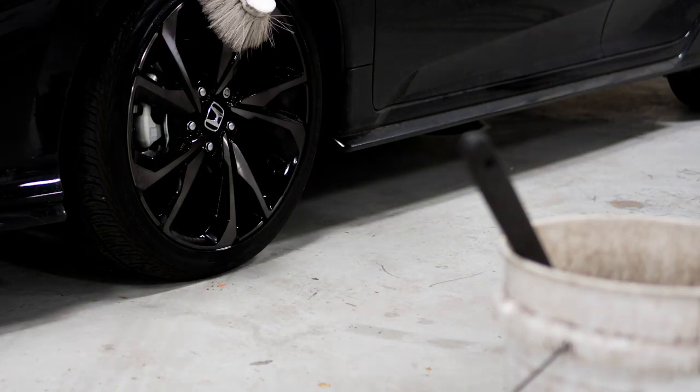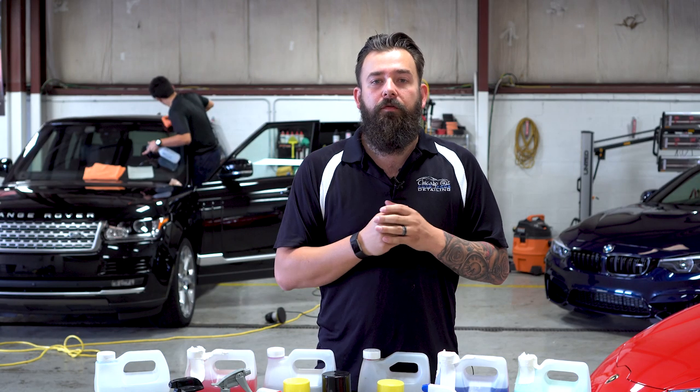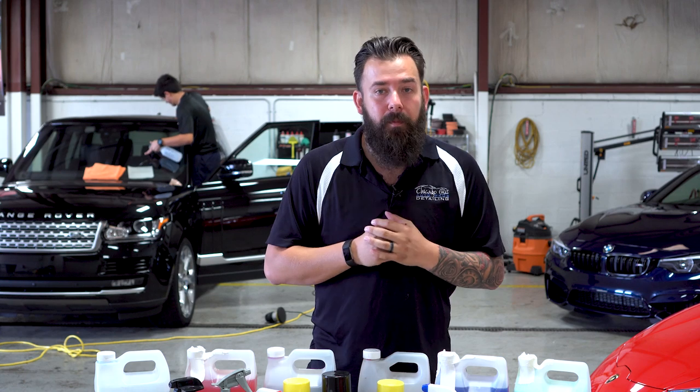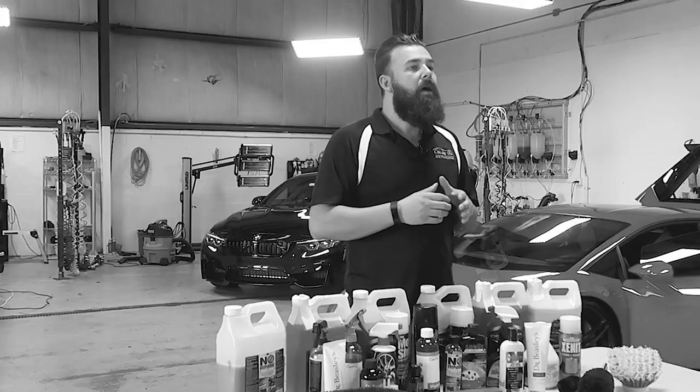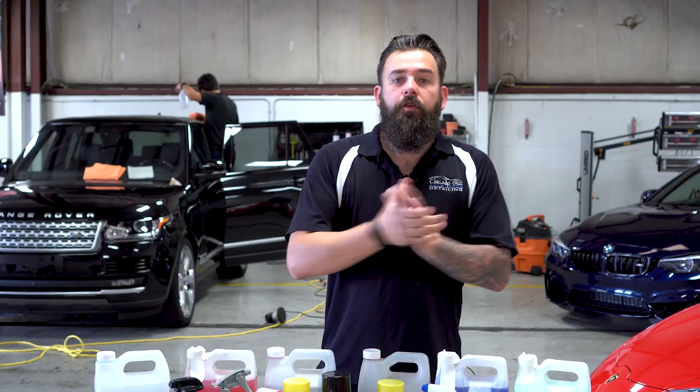For cleaning the rims and tires, I use a variety of different tools in different situations. Choosing the right tool for the right job will not only help speed up the process and do a better job, but it can also reduce the possibility of doing damage to the wheel finish. So let's get right into it.